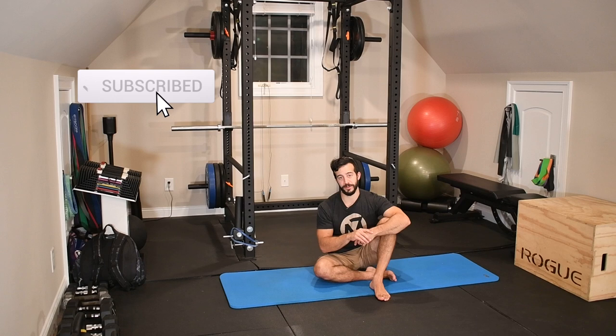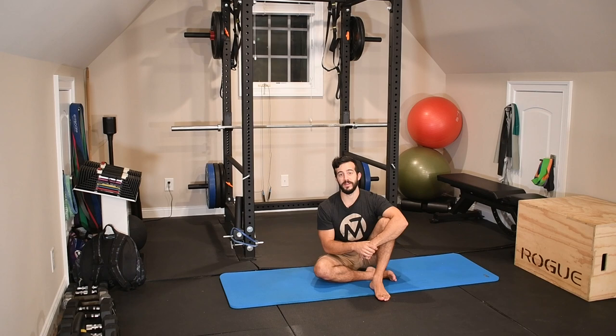But before we get into it, make sure you take a moment and hit that subscribe button so that you don't miss out on future content like this. Every Thursday I'm putting out videos showing you how to resolve aches and pains, prevent injuries, and overall optimize your performance inside the gym and outside of it in your daily life and routine. It doesn't get better than that, so take advantage of it.